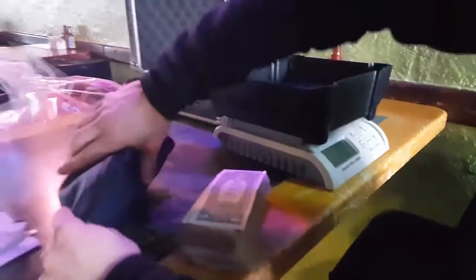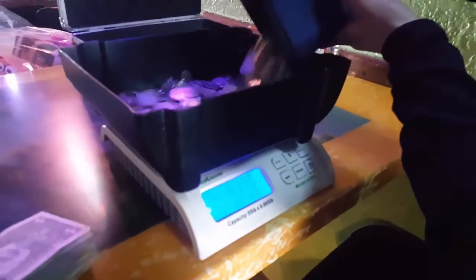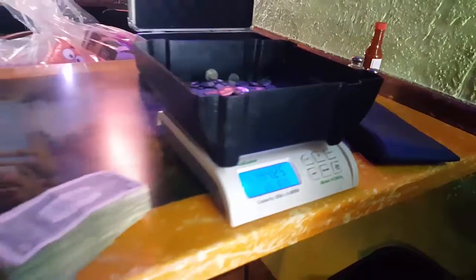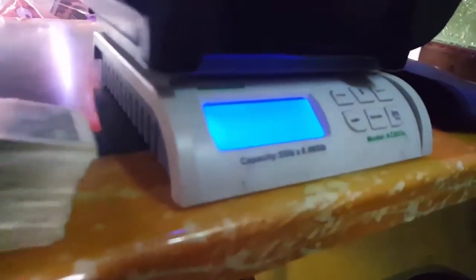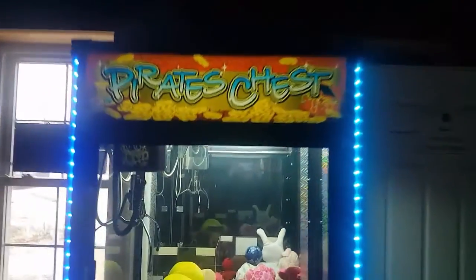We'll go inside now and count up all this change. I'll give you guys the total after this. $144.25 all in quarters — that is insane. Plus that stack, we're looking at over $300. That's in three weeks too, so pretty dang good.